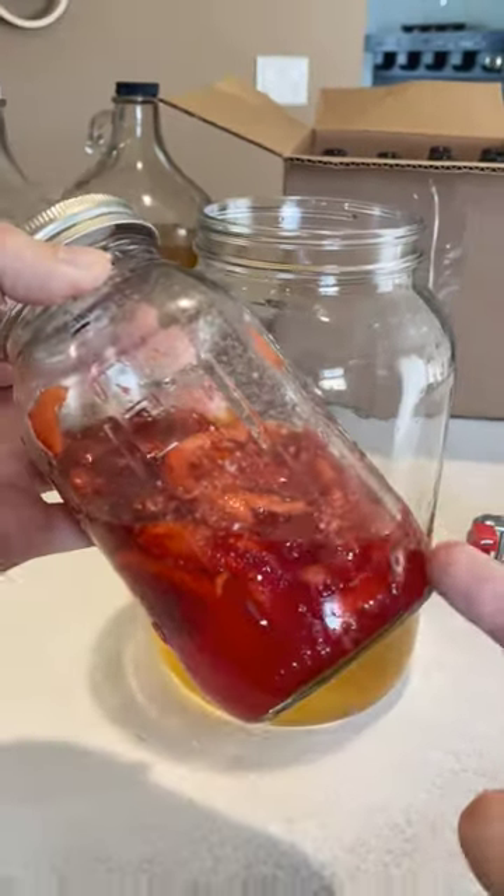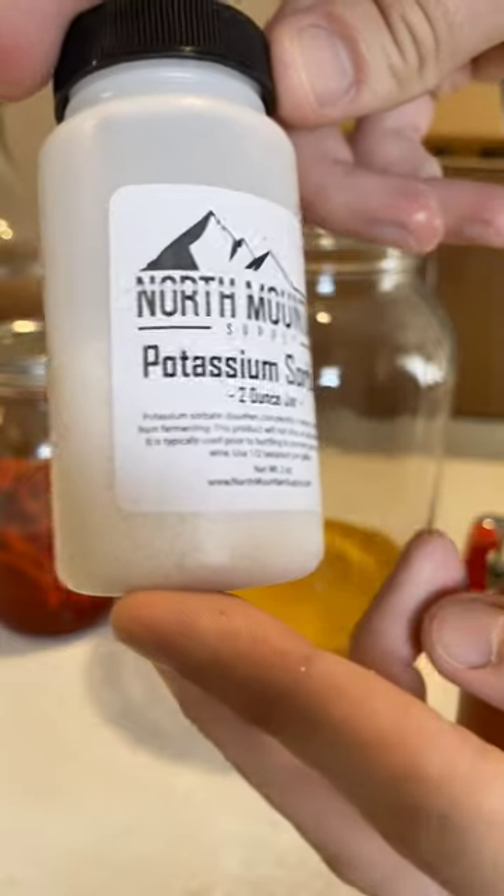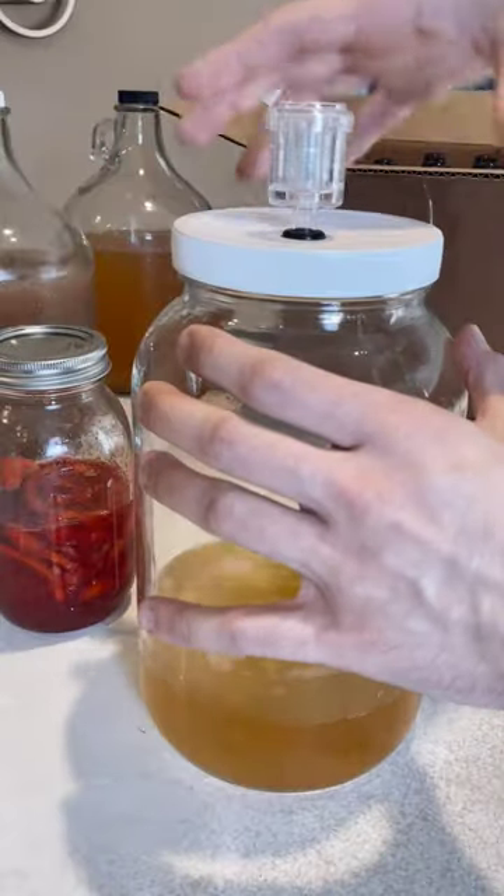But what if I want to use a syrup and don't like the taste of Stevia? For that, we'll use potassium sorbate, an enzyme used to stop yeast production. After mixing, give it a day before adding sugar.